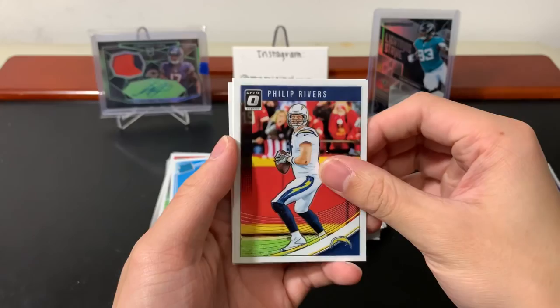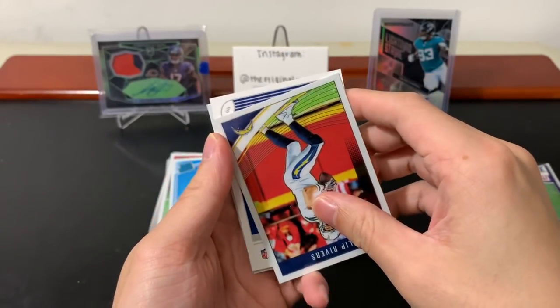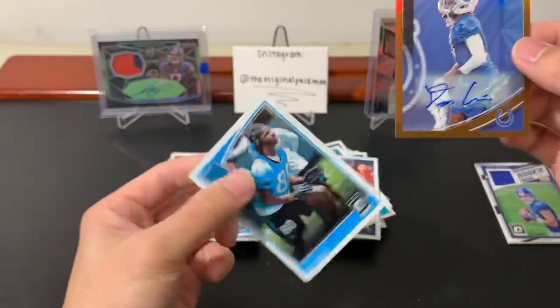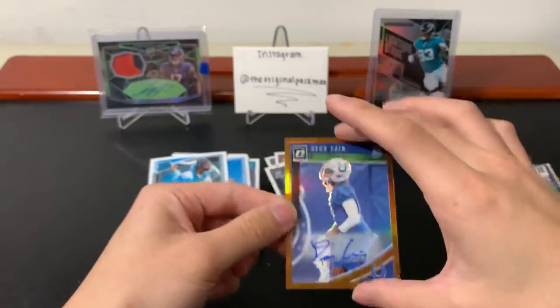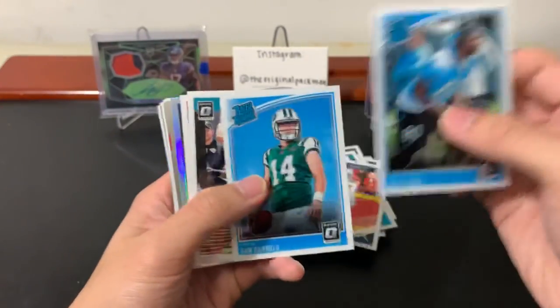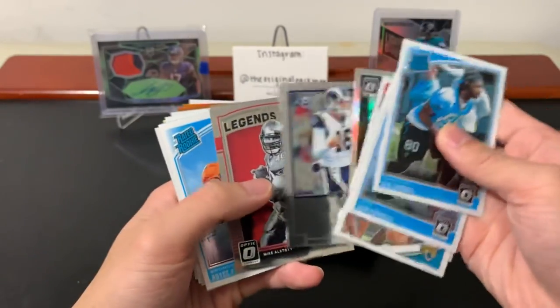Let's see who our autograph is — I'm not expecting anything huge. It's not a rated rookie one. Deion King — there's our bronze autograph, and this is one of those fake graded rookies. So Deion King — it's okay, nothing crazy. We did get two hits though, so that's a plus. Flipping through quickly: fake graded rookie, Sam Darnold, two rookies, holo, tears — nice two inserts, more rated rookies, hollows, rookies — just a wide variety of stuff.